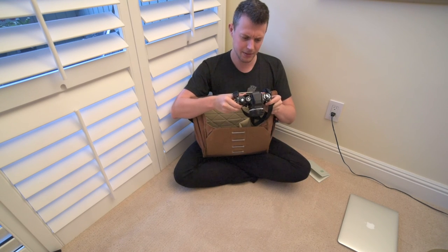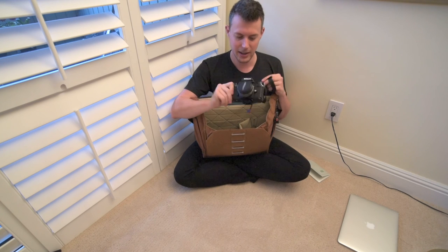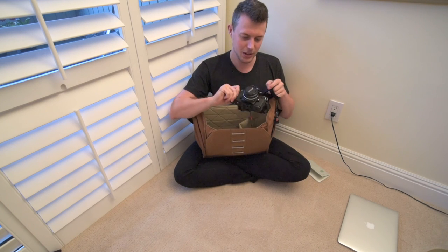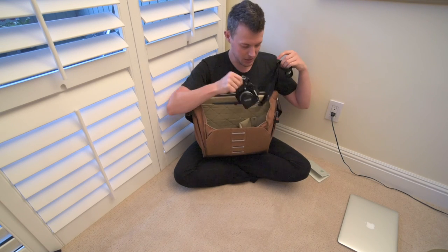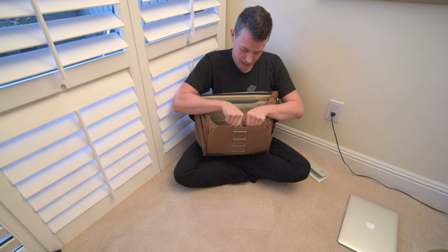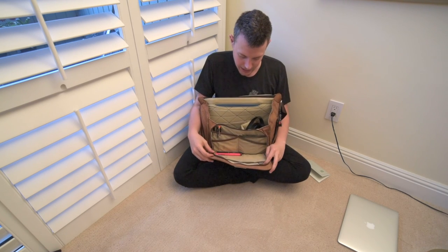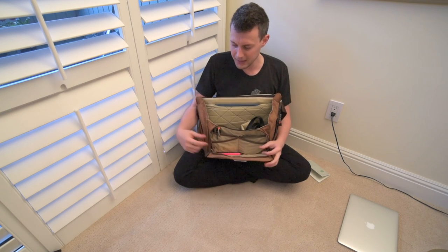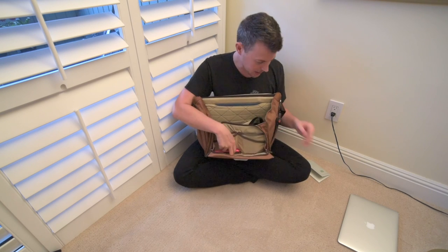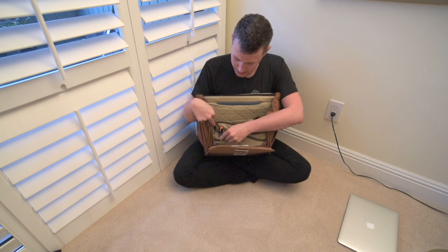Previously I had a Nikon FE, but that got nabbed with the first bag — when something like that happens, why not upgrade? Ironically, FEs are now almost as much as I got the F3 for, and the F3 is one of Nikon's professional body cameras. I've loved shooting with this. The only thing is I wish I got the HP viewfinder, which is always something to covet — maybe an eventual upgrade. On the front pocket, nothing too crazy — I usually keep five or ten bucks cash for bus fare.